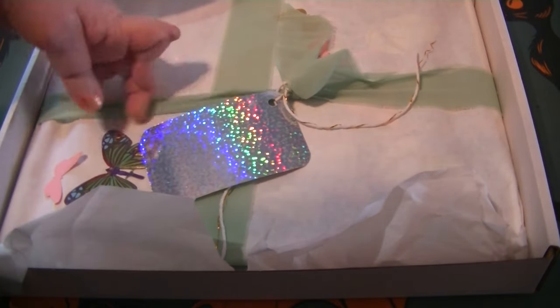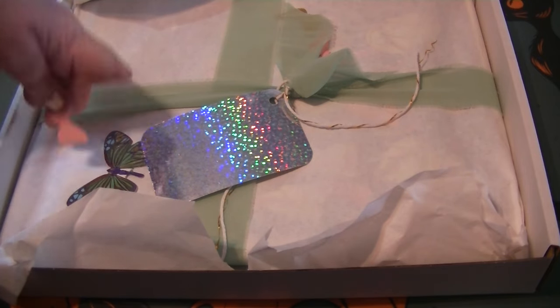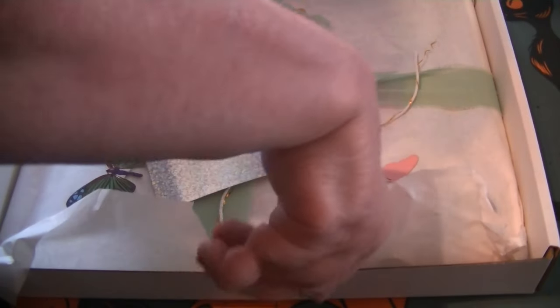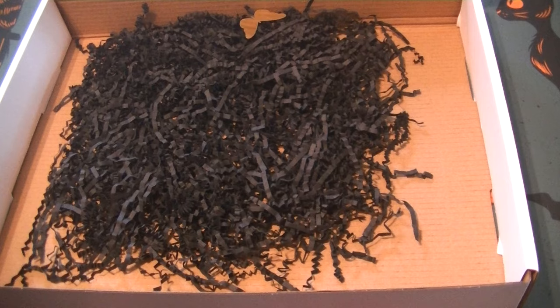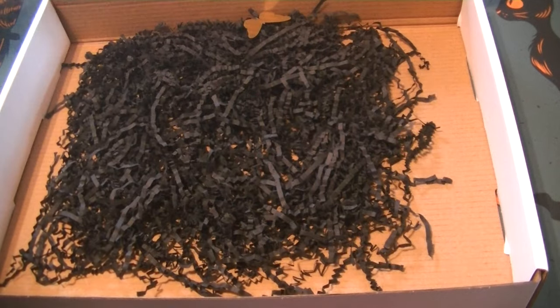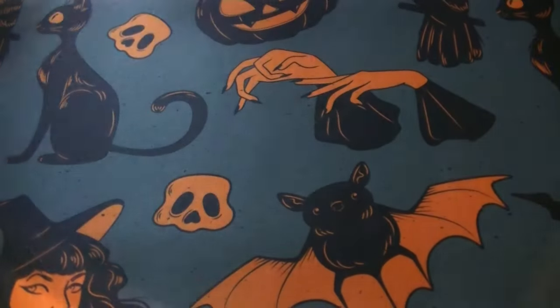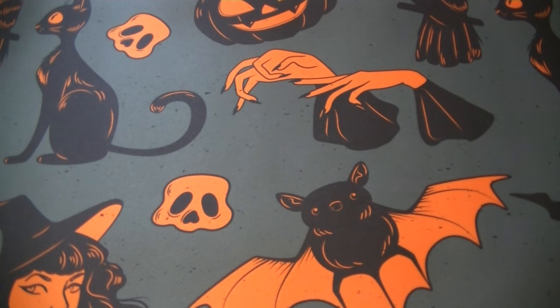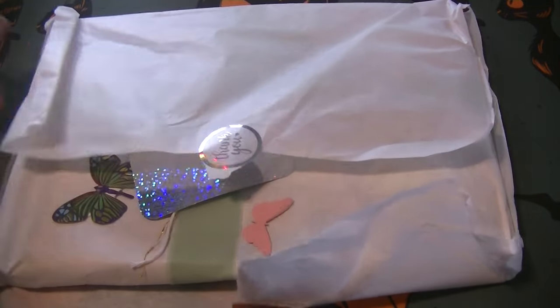There's a really pretty card - 'Thank you XO Debra' with this lovely green ribbon. There are some little confettis in here and then there's a beautiful sticker. She's got some little shreds in the bottom to keep the book secure. So I'm going to remove this and set it over.